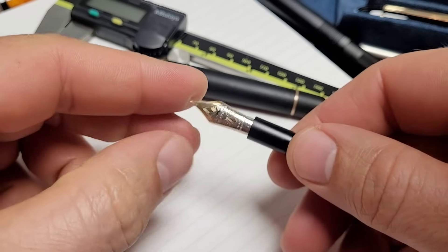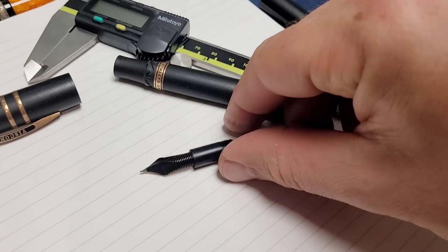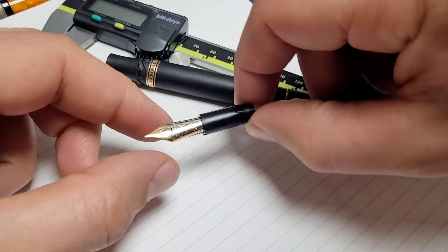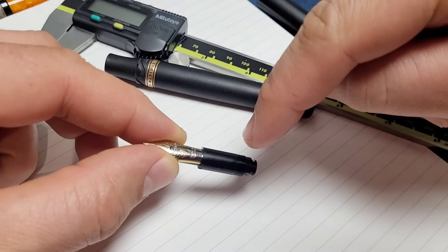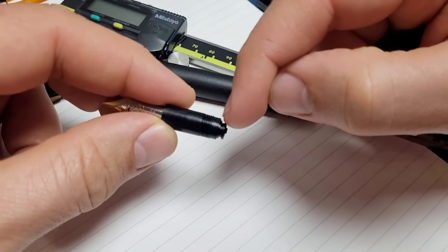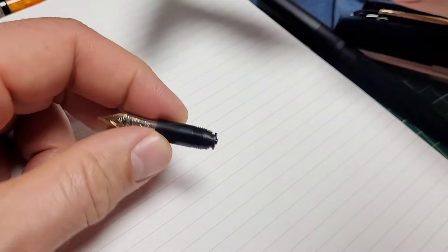I'm not sure how long this has been missing the o-ring — I would say since I got the pen. I couldn't find out exactly the size of this o-ring, so I double checked and looked for pictures of the Visconti nib unit. They look exactly like this and all of them had an o-ring, so that confirmed it.